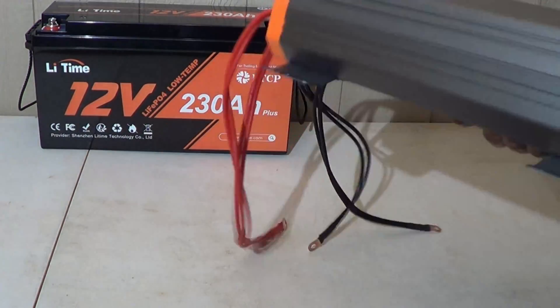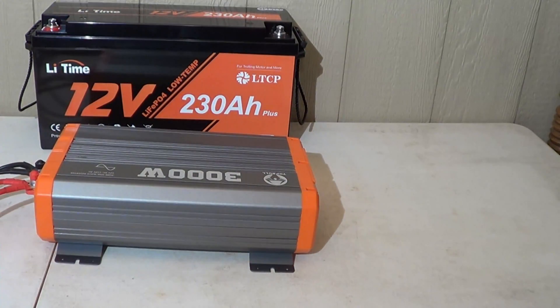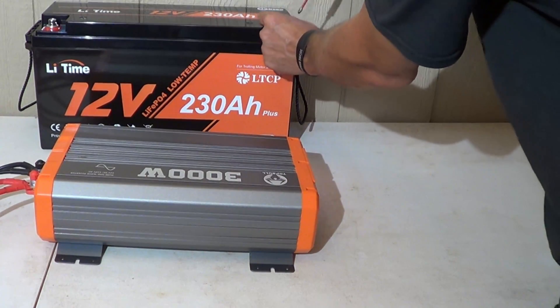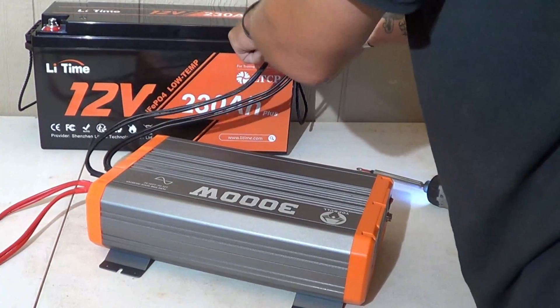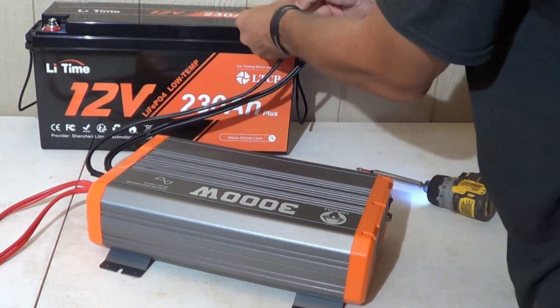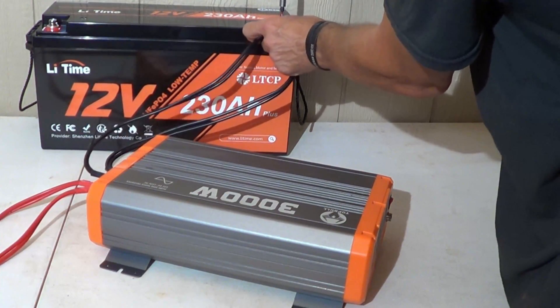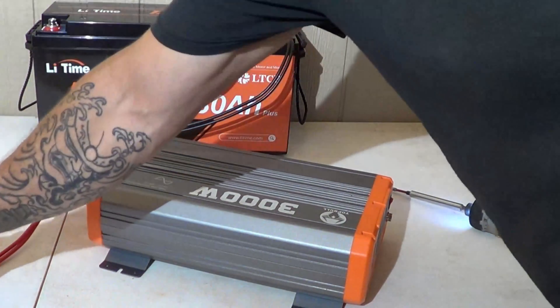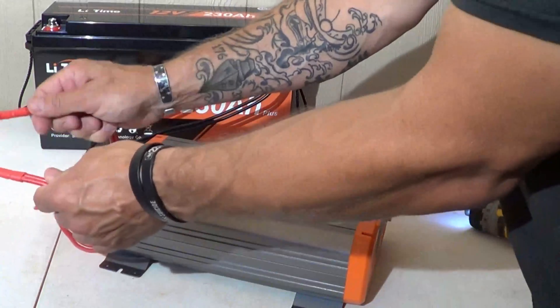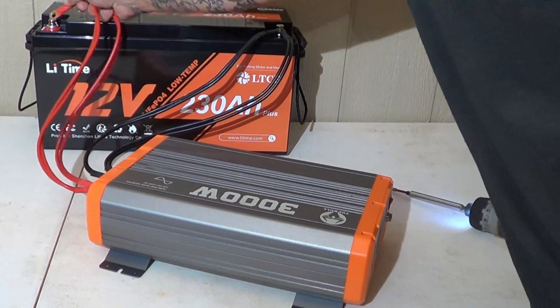Now we will hook up a power inverter. Today we're going to use the Top Bull 3000 watt power inverter — you can use whatever kind you want. Let's go ahead and hook up the negative terminals right here. Before I connect the positive terminals, I usually like to tap them on the bolt, because then you'll see that little spark that charges the capacitors in the power inverter. There's that little spark.